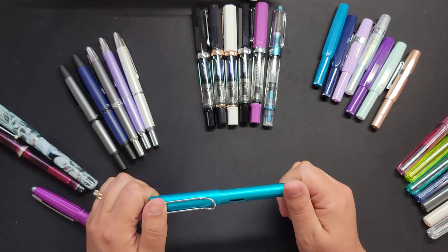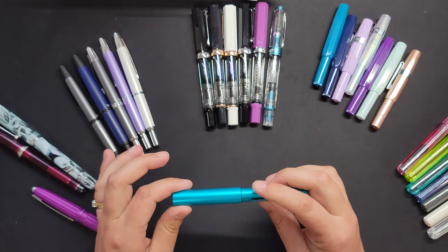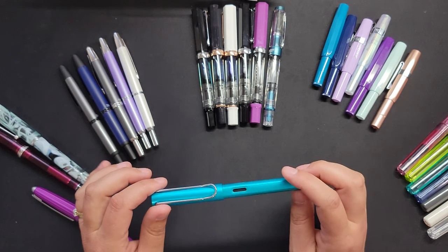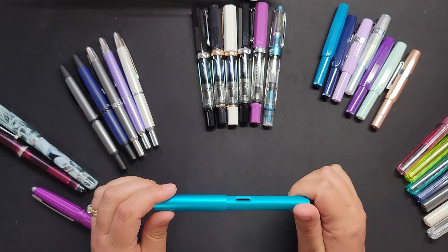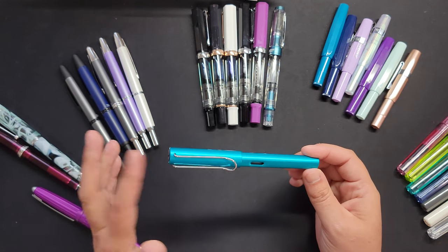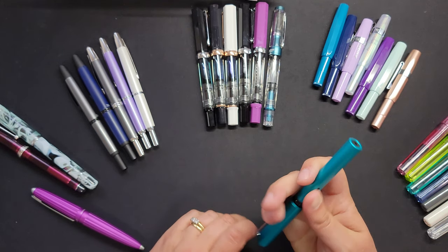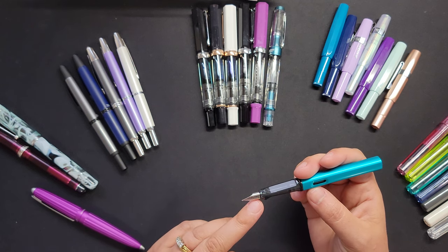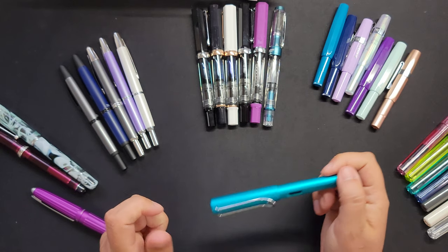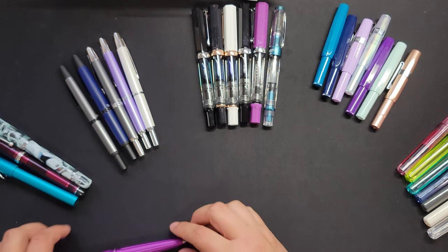This Lamy I must have bought years ago and then forgot about it. I don't love it — it's a super popular brand and lots of people love it, but it just doesn't wow me. It writes well, there's nothing wrong with it, I love the color, but I'll probably move it on to someone else. This is an extra fine and just the writing experience doesn't do it for me — if I don't love it, I'll move it on.